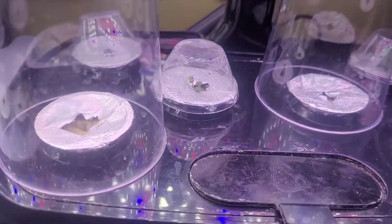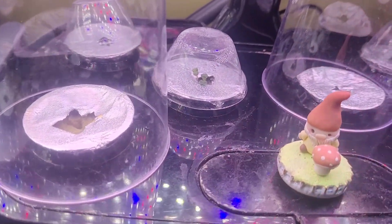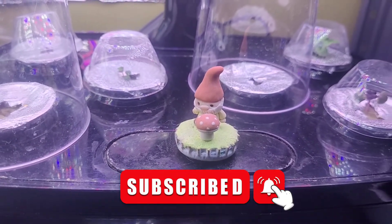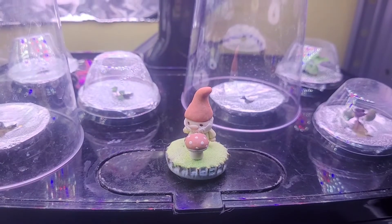And that's it, guys. Thanks for tuning in and watching day eight. Don't forget to subscribe, like my videos, and if you want, leave a comment if you find it interesting. Have a great day everyone.